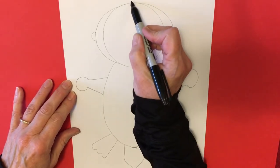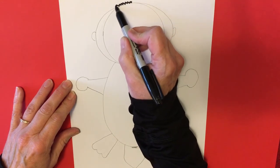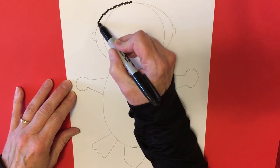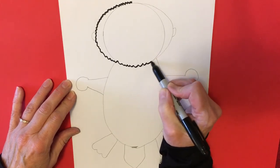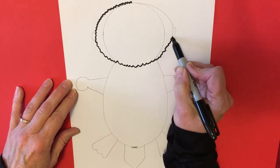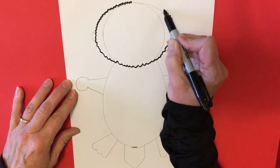I'm going to use a wavy line, but we are going to have to cut these out, so if making a wavy line is too difficult for you to make it look like there's fur, you can use a smooth line and that's just fine.